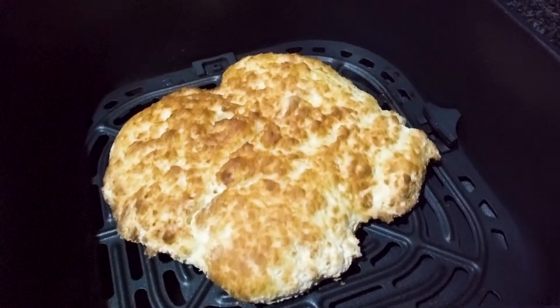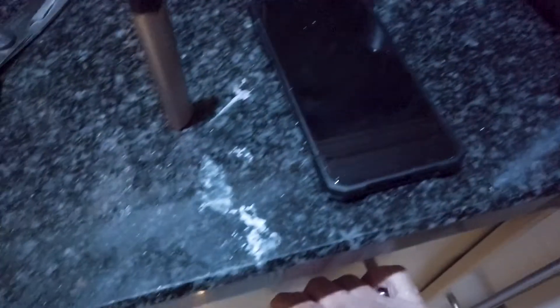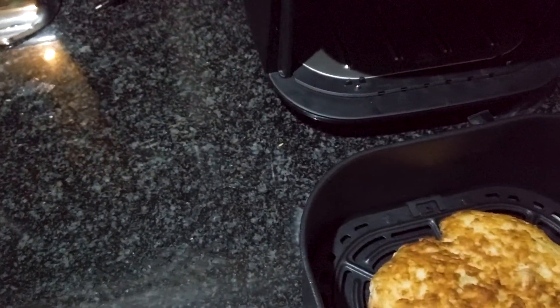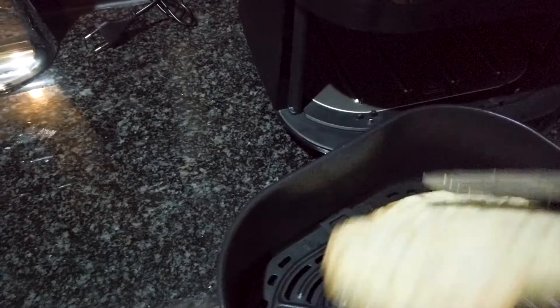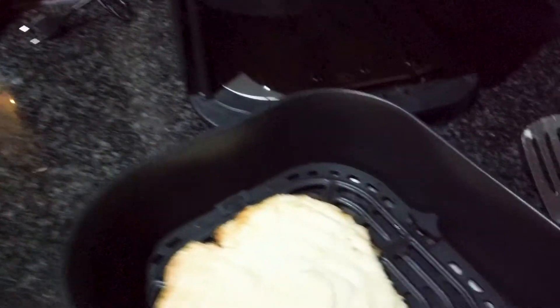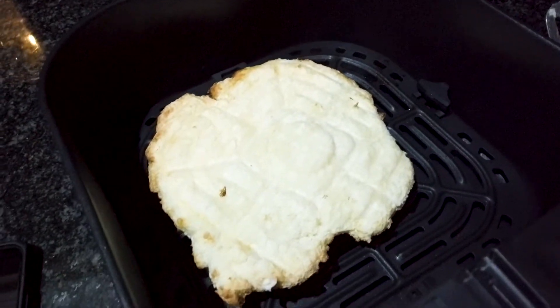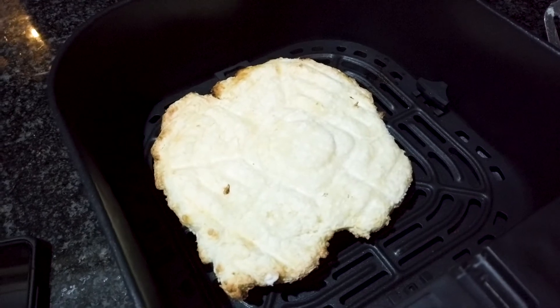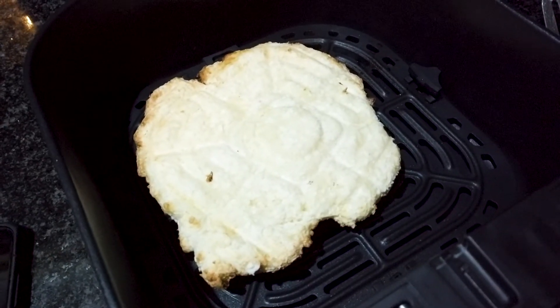Okay, so this is what we're working with right now. I'm going to use the spatula to flip this over. Now we're going to put the rest of the oil on the other side, put the cheese on top, then put it back in for another five to six minutes. I'll show you what it looks like when we're done.